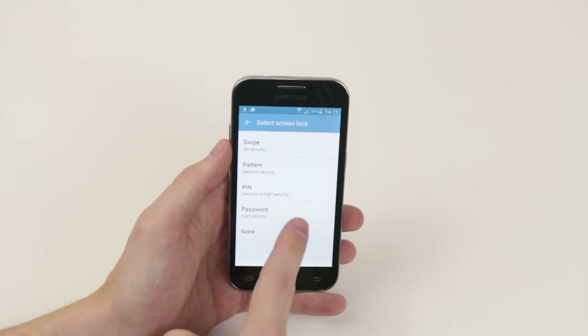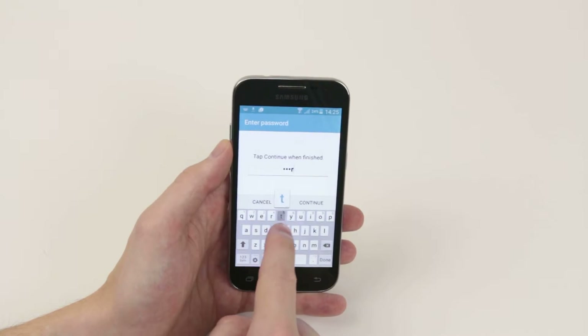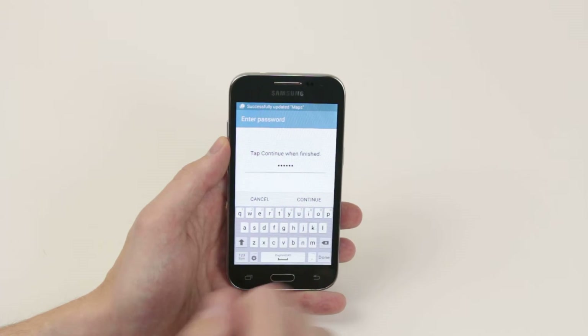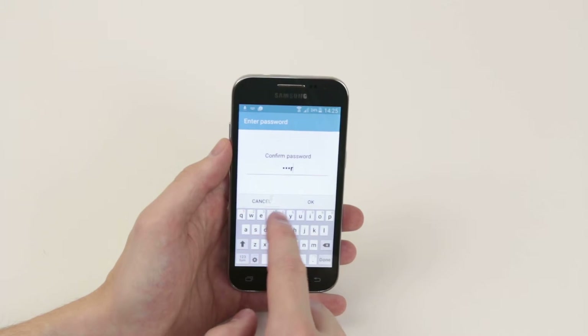From there, as you can see, we can go ahead and click on Password. You can make it as easy or complex as you like, but for example I will just put in 'qwerty', but you can go ahead and add numbers or any sort of character that you wish.